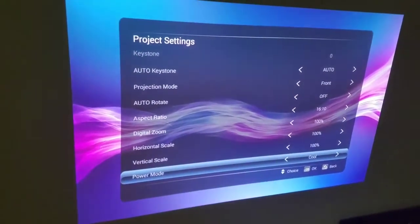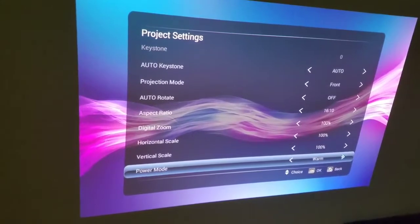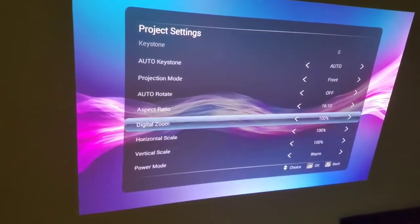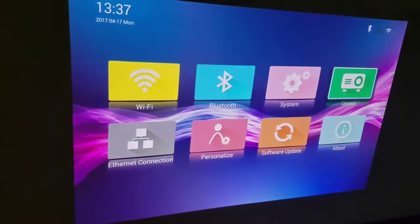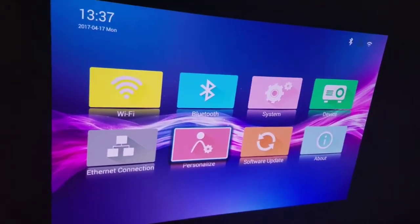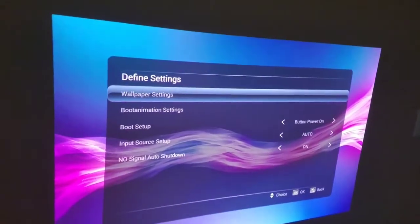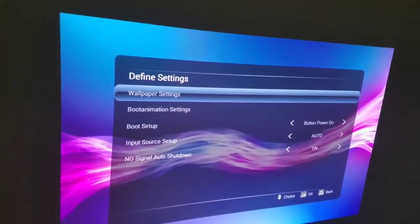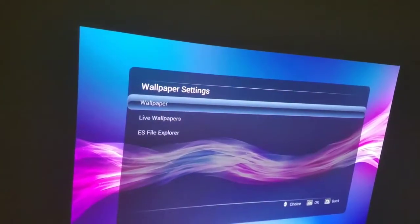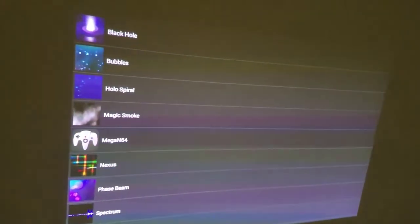There are different power modes just to show you what they look like. That one's actually kind of nice — I might keep that. Software updates: I haven't gotten one yet, but I've only had it for a week. Hopefully they continue to update the software — it's always good. You can change the wallpaper and the boot animation. You can have live wallpaper on this, which is pretty cool.